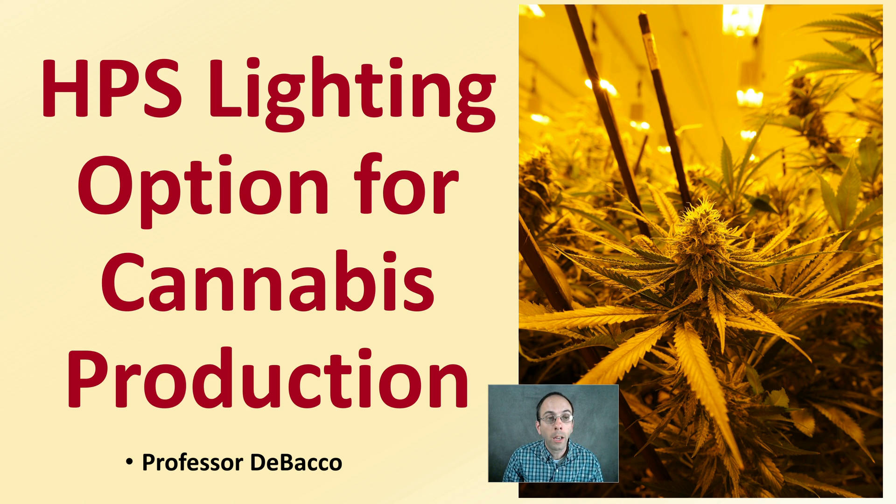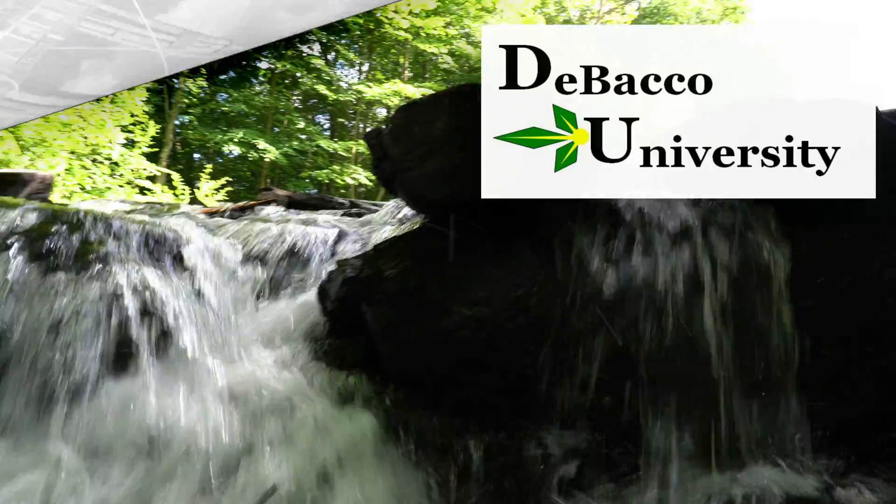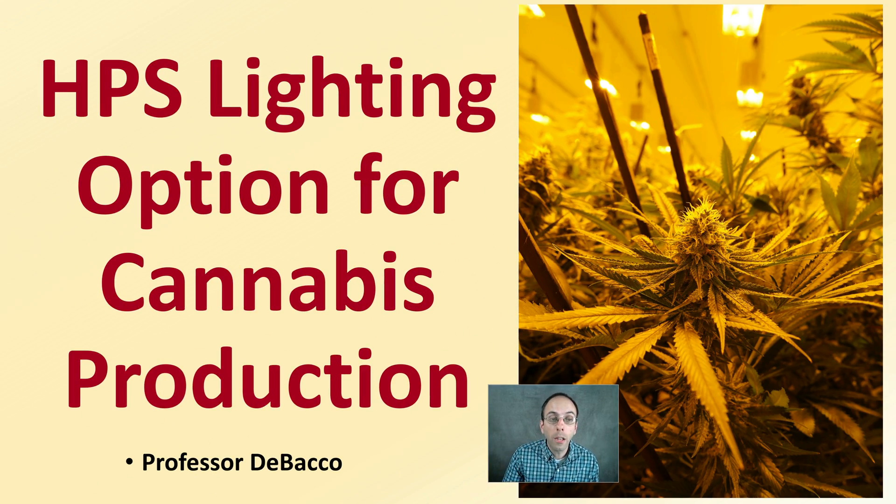Interested in learning more about HPS or high-pressure sodium lighting with regards to cannabis production? You've come to the right place here at Debaco University, where I'll be explaining some of the options with HPS lighting. Let's get into some of the options and details with HPS lighting for cannabis production.